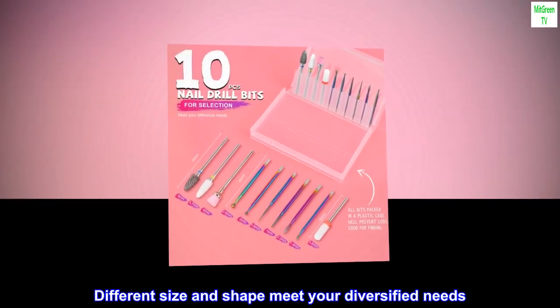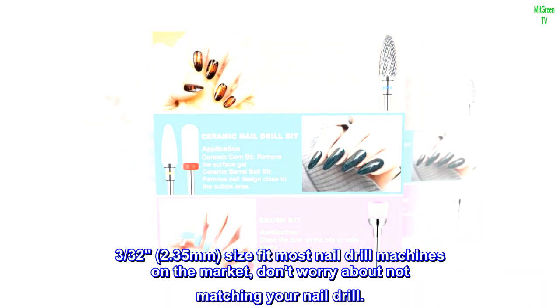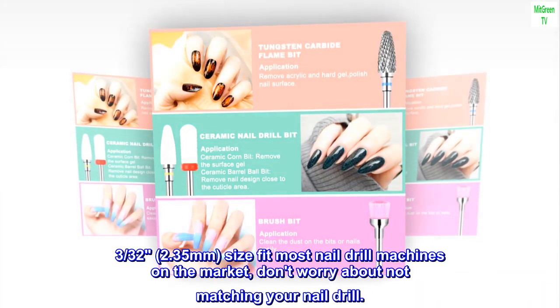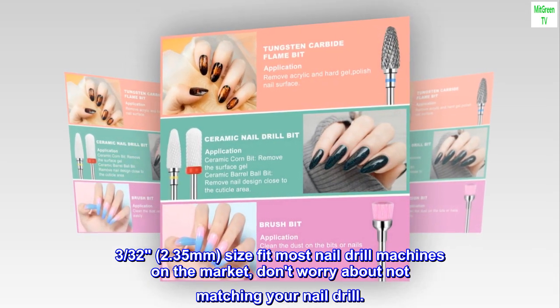Different size and shape meet your diversified needs. 3/32nds, 2.35 mm size fit most nail drill machines on the market. Don't worry about not matching your nail drill.